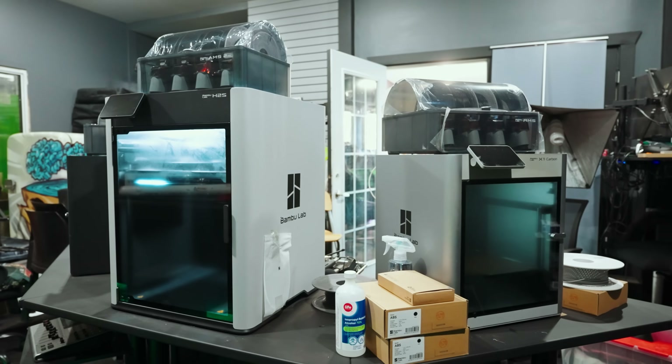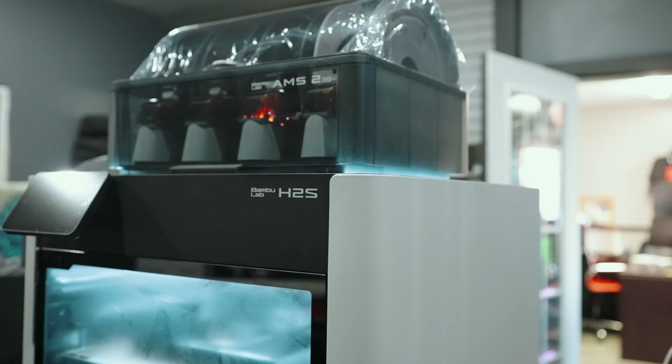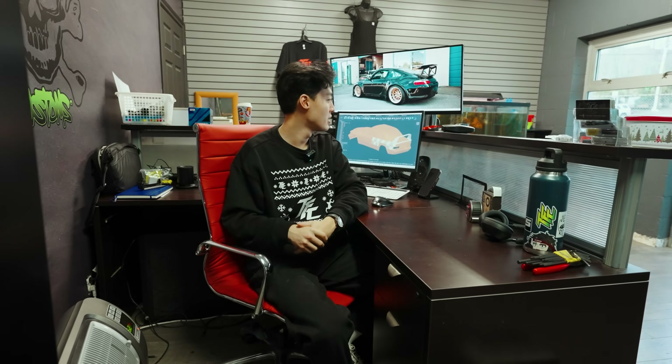We try to maximize the print size on the printers we have — we've got the H2S and a small X1 Carbon from Bambu. What's next is to start printing these body panels in either PLA or ABS just as a placeholder. So all the printers will do the work from now on, making sure everything is printed.